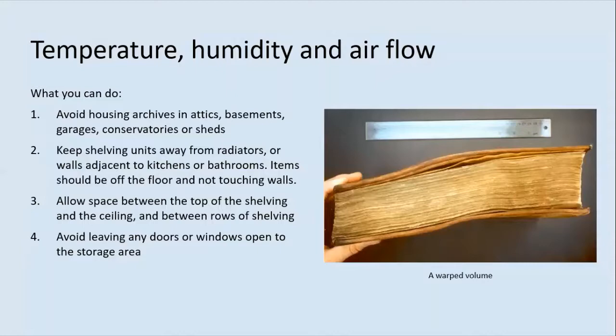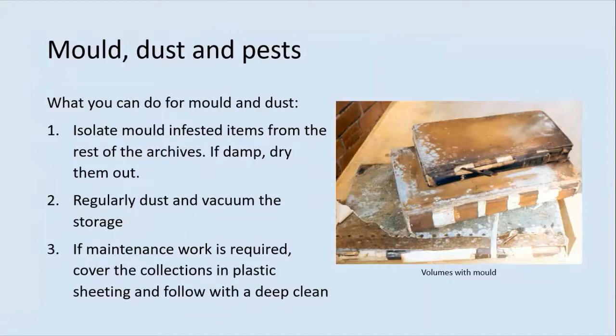Mould, dusts and pests all pose particular threats to the lifespan of the collection. Mould thrives in warm and damp environments and can spread between items, often causing irreparable damage. Dust is abrasive and attracts moisture, leading to a risk of mould growth, and pests such as silverfish will feed on material like paper and glue, damaging the structure of your records. If you find any items suffering from mould infestation, it is vital that you isolate them from the rest of the archives. If they are still damp they need to be dried out; you may wish to seek advice from a conservator. There will be links to further resources on mould and how to deal with it at the end of the presentation.